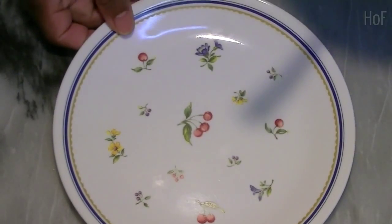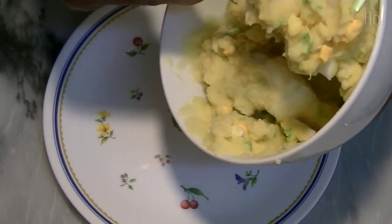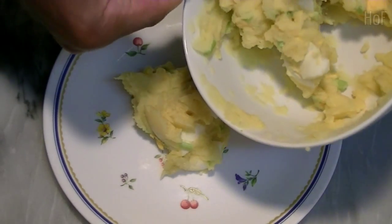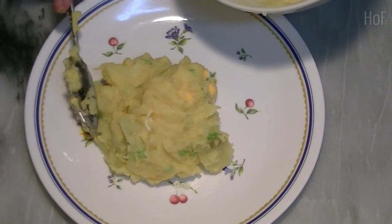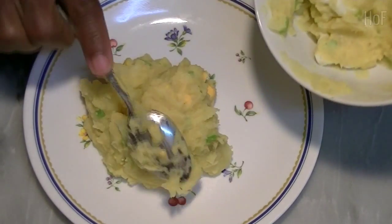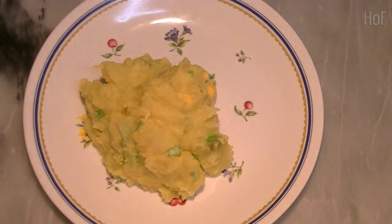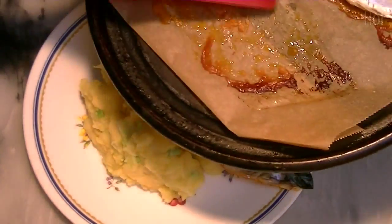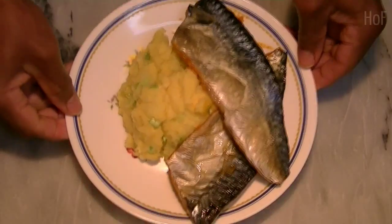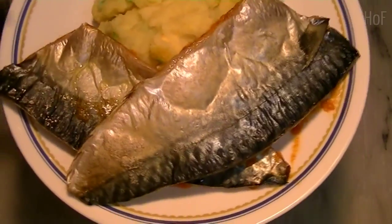Okay, let's get everything ready — we have our lovely dinnerware as usual. We have our potato salad. Ta-da, these babies are all done and ready to be eaten. Everything's done — our potato salad and our mackerel.